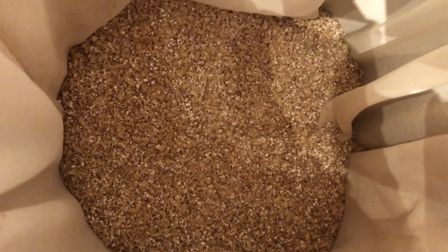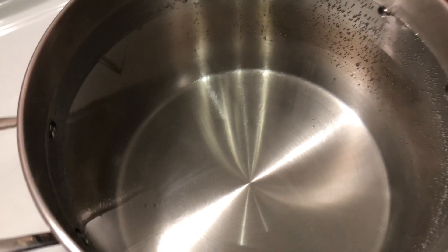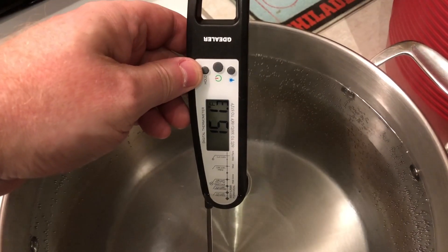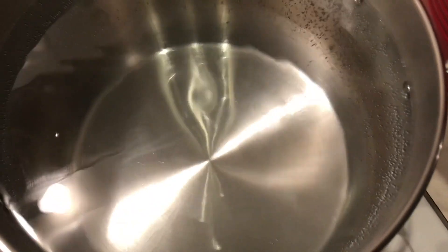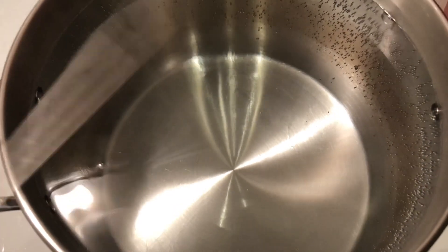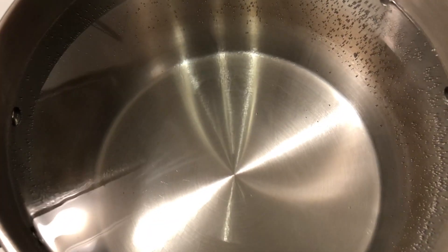Trying to get a good look at the milled grain. Water is up — it wasn't quite ready, probably still isn't. Let's find out: 151, maybe 152-153 at best. Another 10 degrees — not quite there. I meant to shake the thermometer, not the camera, sorry about that. As soon as it gets up to temp I'll clean up and get into mashing.